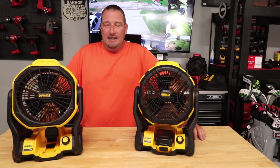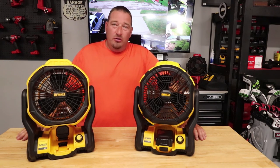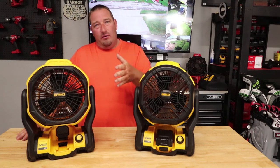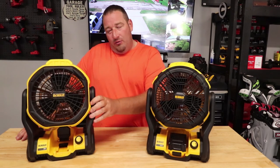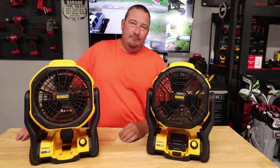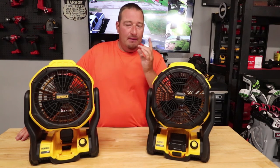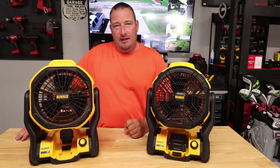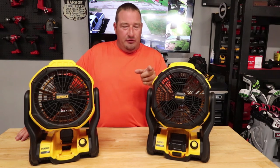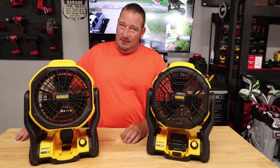But once again, with that said, you lose a lot of the options that a lot of people liked the DCE511 for. Comment down below — are you looking to buy the DCE512 for the extra CFM at the same $119 price, or are you willing to get the old one that gives you all the options with a little less power but better runtime? That's going to do it for this video. If you're new to the channel, feel free to smash that subscribe button, hit that like button, and I'll see you in the next one.